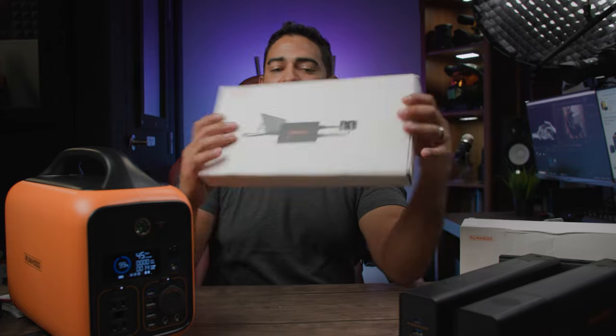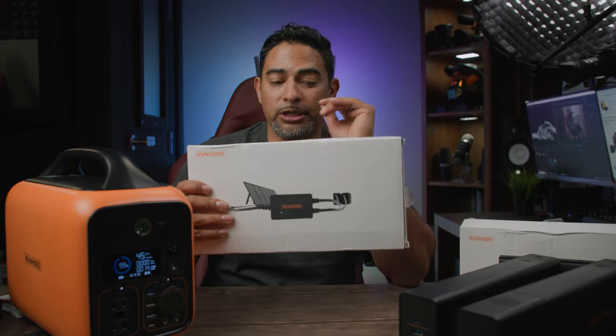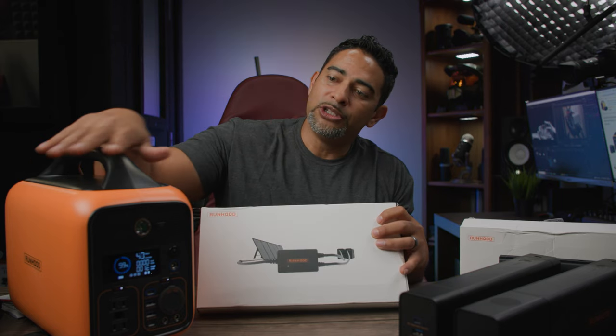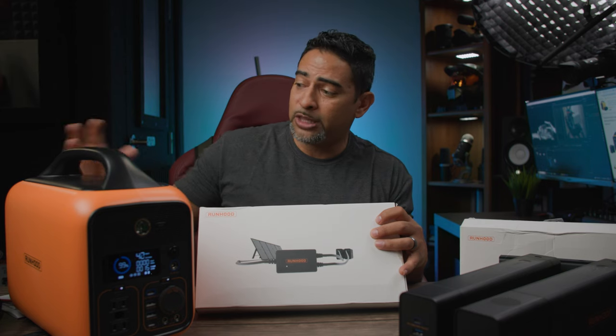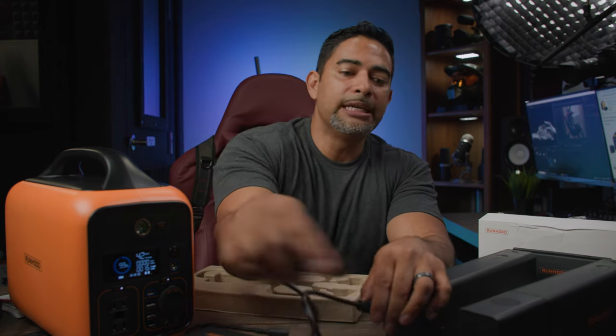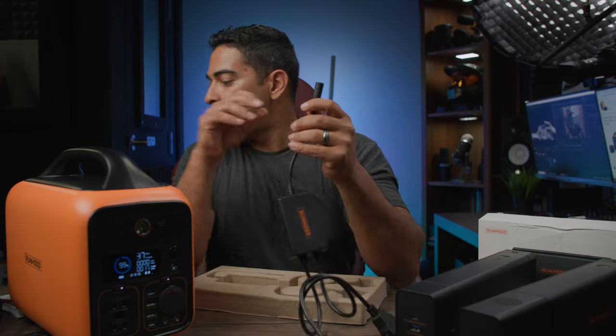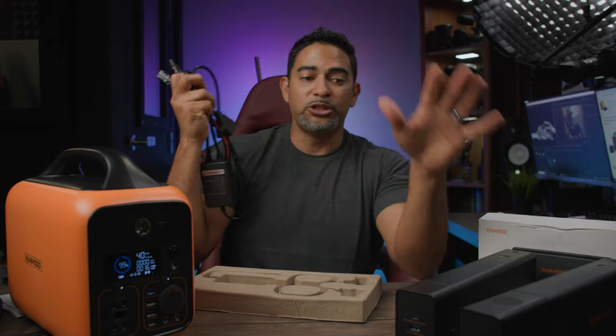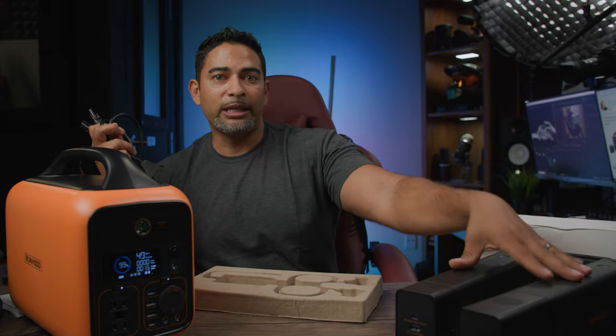Our last accessory is the solar power battery charger. Like I said before I don't have the solar panel, but what this does — instead of the cord that came with the Runhood to charge the station itself — this allows you to charge the individual batteries themselves directly from the solar power panel. This connection goes to the back of one battery and the other connection to the second battery, which then connects via the included cord directly to your solar power panel, charging the batteries directly from your solar panels.